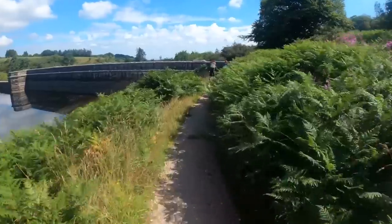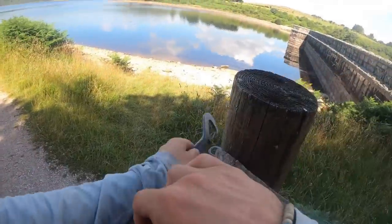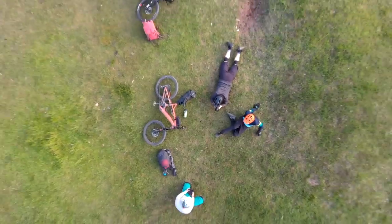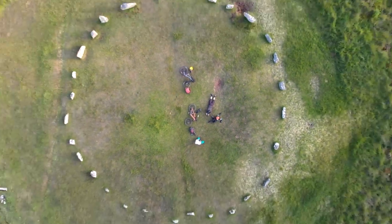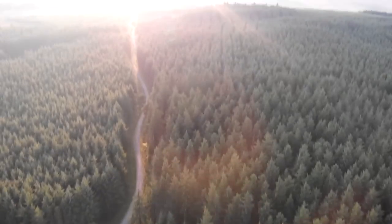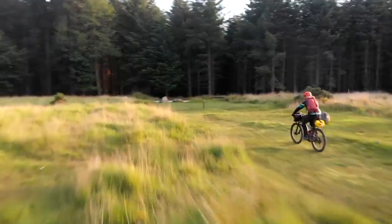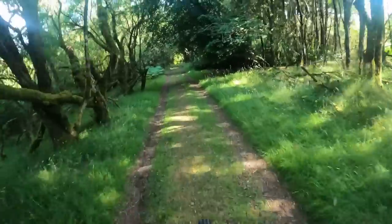I've been getting into electric bikes recently. Mountain Bike UK magazine reached out and I went off with them onto Dartmoor at the end of summer. I spent a couple of days with the guys — they hooked me up with an electric bike, which was amazing. We pootled around Dartmoor foraging and checked out the Fernworthy Stone Circle before being chased off by midges.